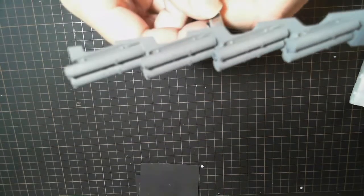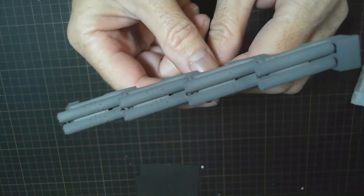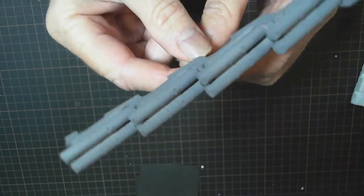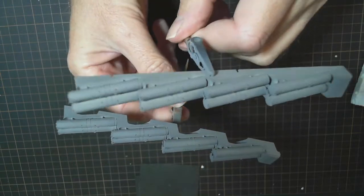The missile tubes that go on the deck have been painted up with their final base coat. There's a better view — that came up nice. There's a second one there as well. So they're all ready to go on.